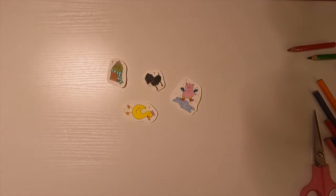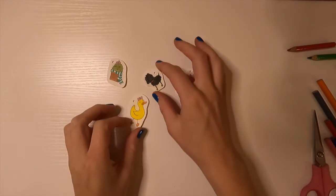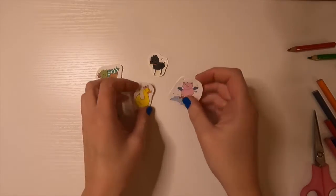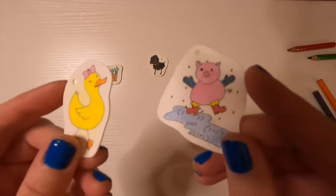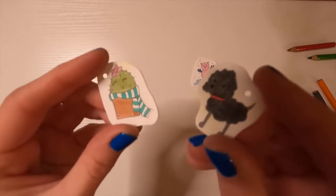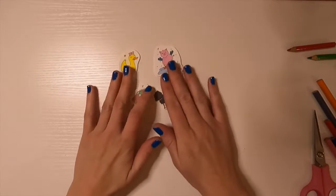Here they are out of the oven — I think they turned out pretty cute! I especially love the Piggy and Ducky ones, and the Ozzy one turned out alright considering I used black colored pencil with black outlines. I hope you enjoyed this video and I'll see you next week!